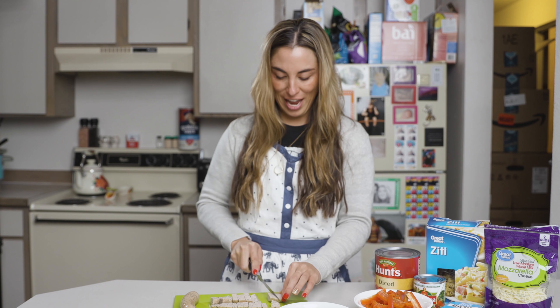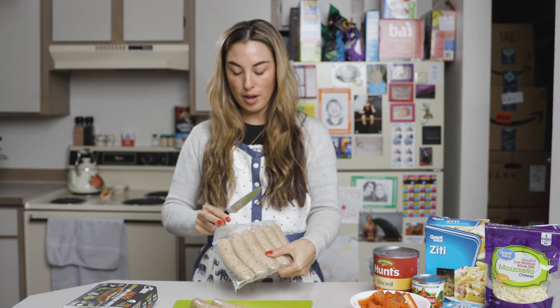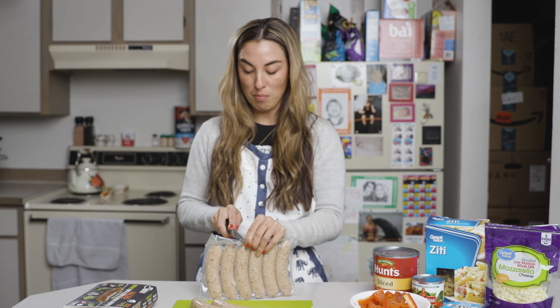I bought some new knives and they're hecka sharp. I'm telling you, these knives are so sharp — I cut myself taking them out of the freaking box.